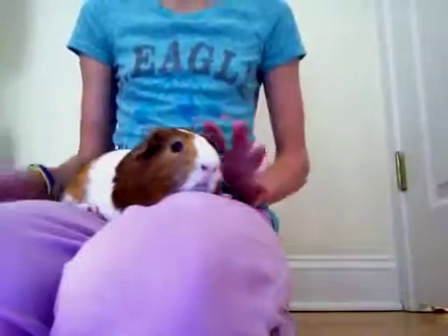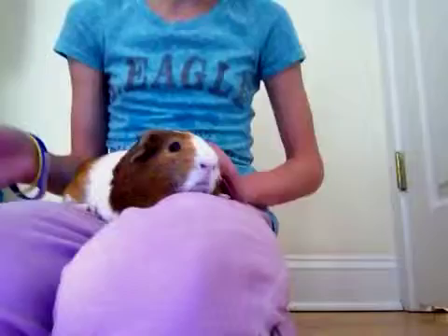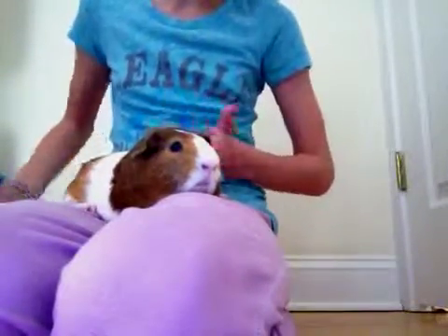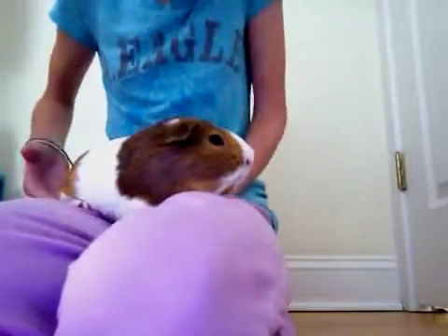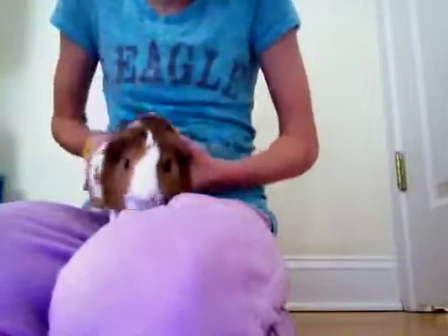The first way, you want to do this quickly because they may think you're trying to attack them and bite. You're going to slide your hand under their belly very quickly and try not to touch their armpit. Then you're going to pick up their butt in between their legs. So I'm going to show like this. That's one way.